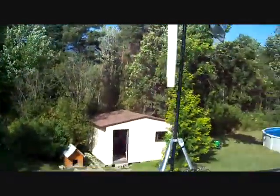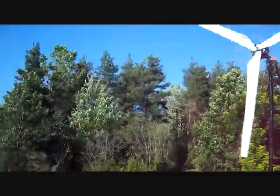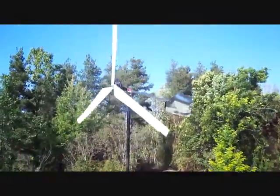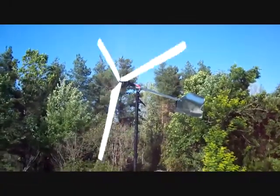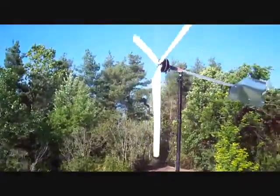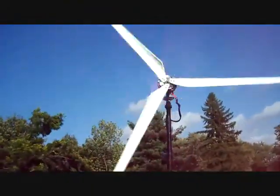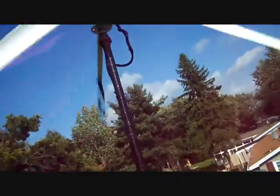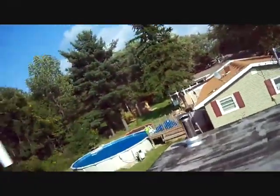First thing I'm going to show you is the wind turbine. It's very windy, about 25 miles per hour wind — that's very windy for here. That thing is just flying. It looks like it's going slow on camera, but I can't even see the blades. It's really deceiving on camera. Let's listen to it. Hopefully you can tell that thing is just whipping.